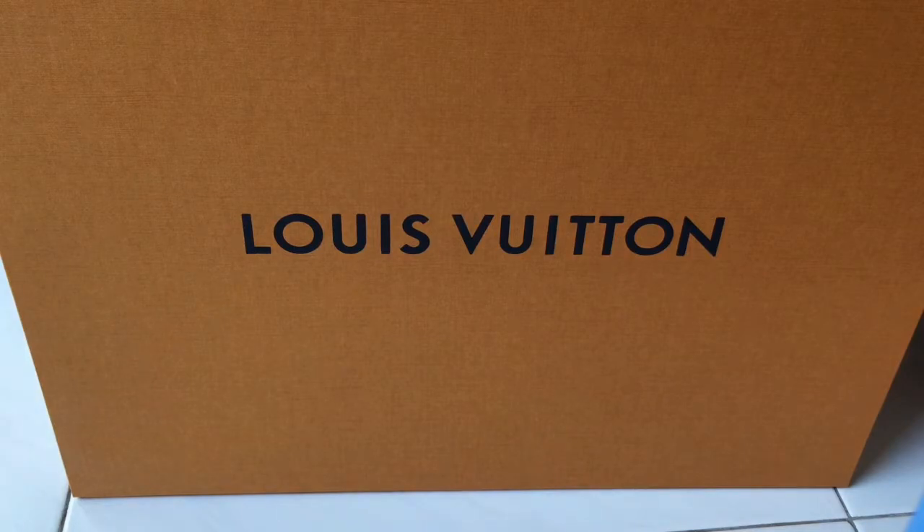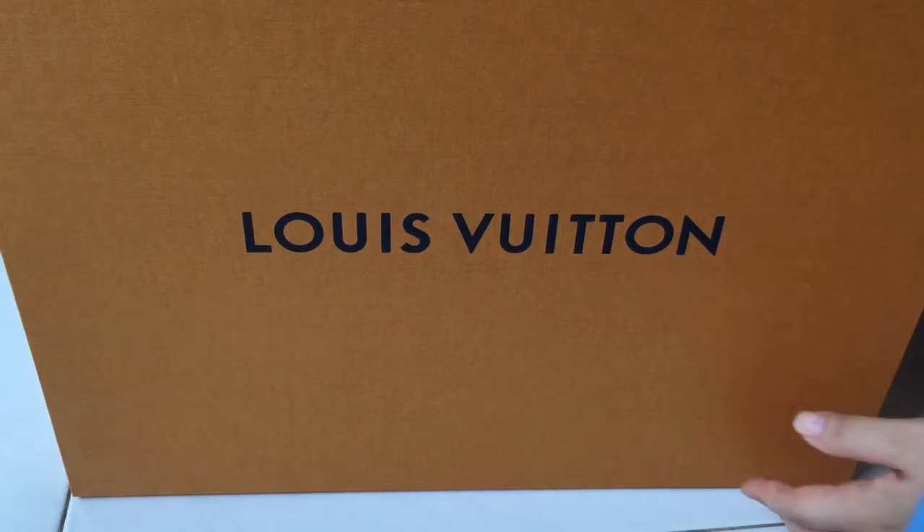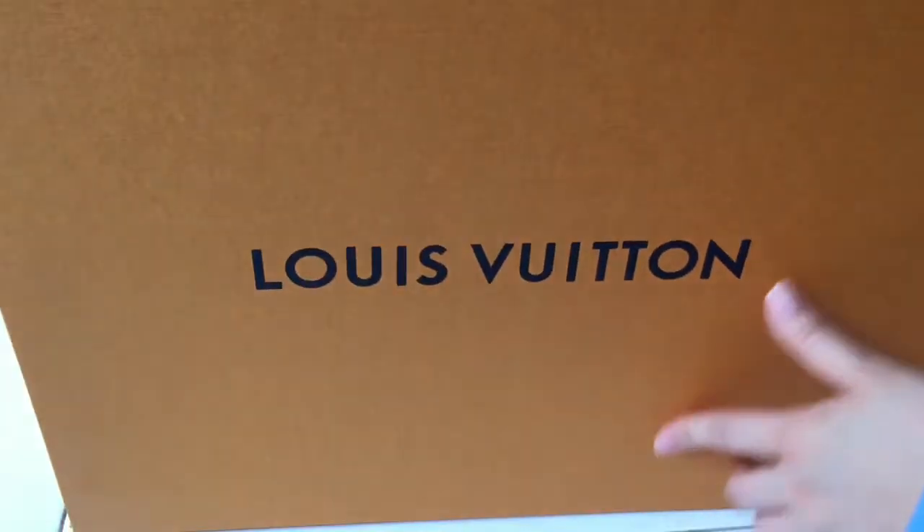When I saw this bag, it wasn't on my radar because I hadn't looked at the Louis Vuitton website at that point. I actually went in with the intention of buying another bag, but then I saw this one and felt it was a better fit for me.